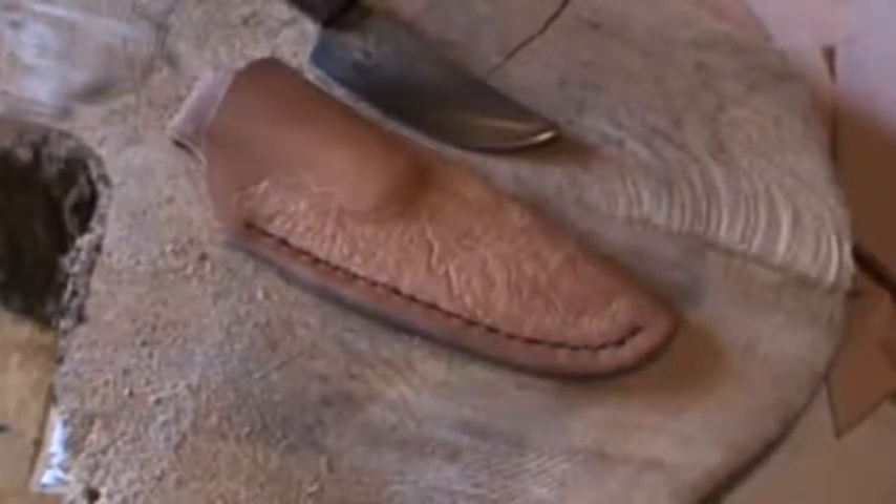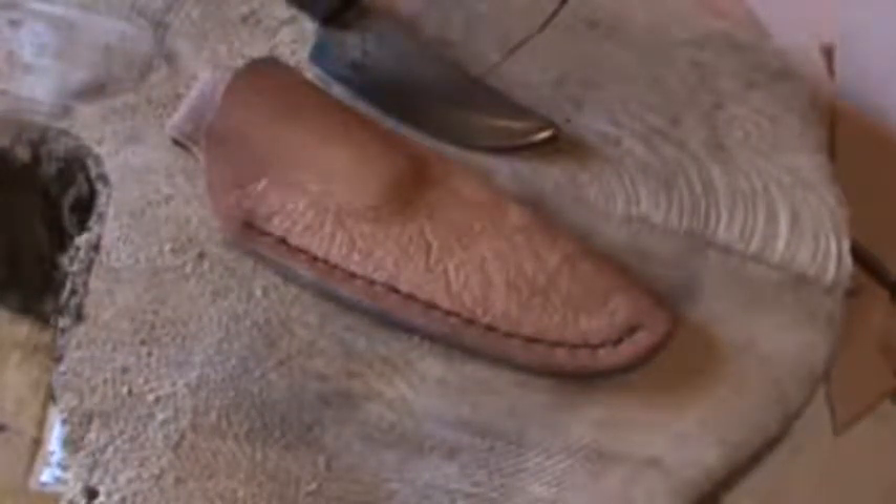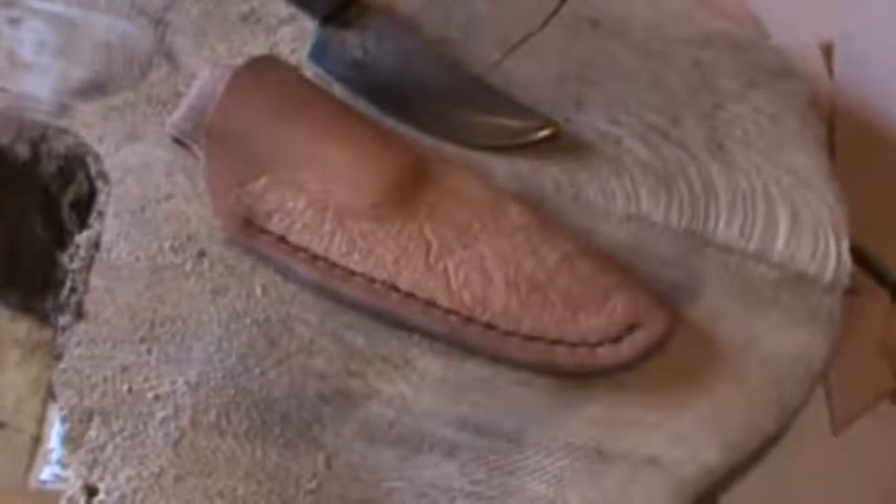Here's a custom sheath I've been working on. I just completed it — it's still wet — but I wanted to show you before I antique it. The tooling and line work I do by hand on the face of the sheath.